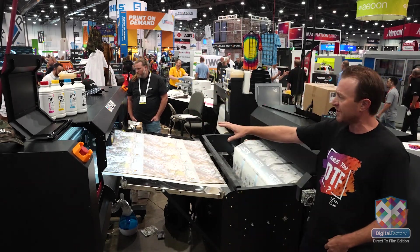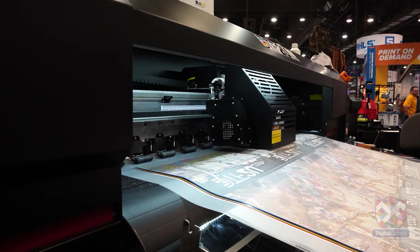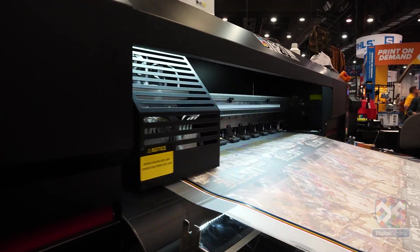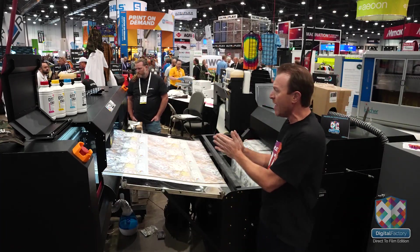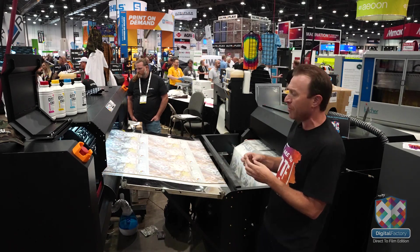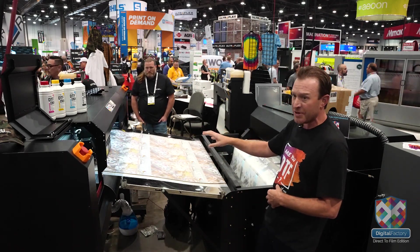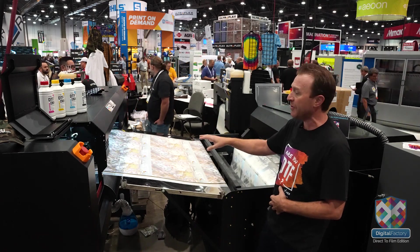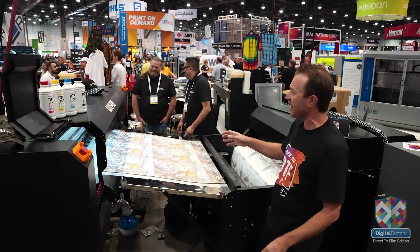Here you'll see our MOC system. This is a 48-inch system printing CMYK with the white base coming after. This is actually a four-head system so we have two heads running cyan, magenta, yellow, and black and two heads running white. This is going to be for peak performance for people that are definitely running volume.